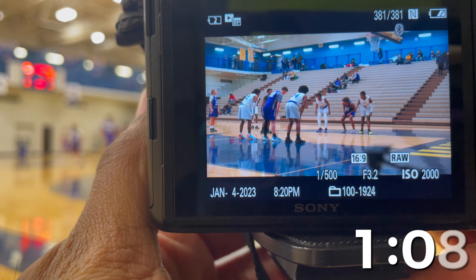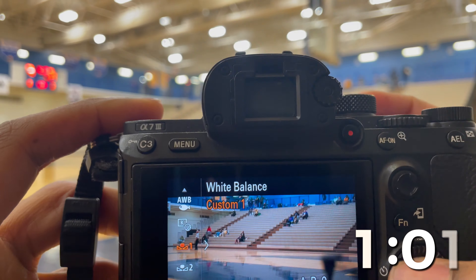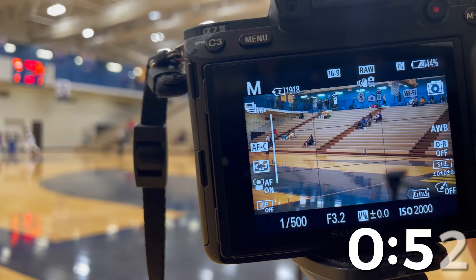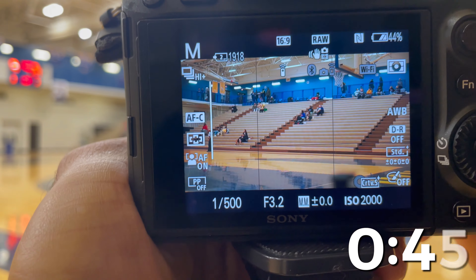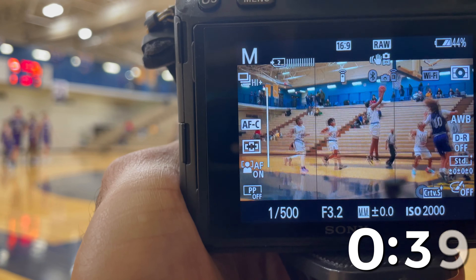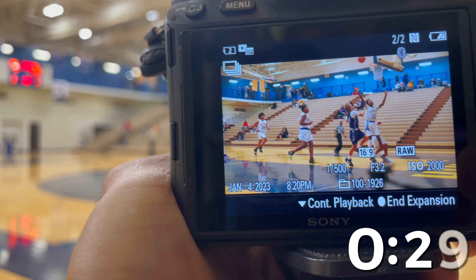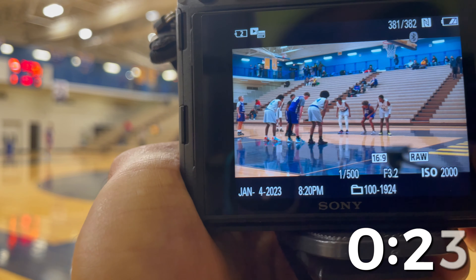I'm going to show you an image on the auto setting — let's go back to auto so you can see what that looks like. Here they come — a little orangish. Then we'll look at the previous image that's perfectly white balanced, so you can see the difference.